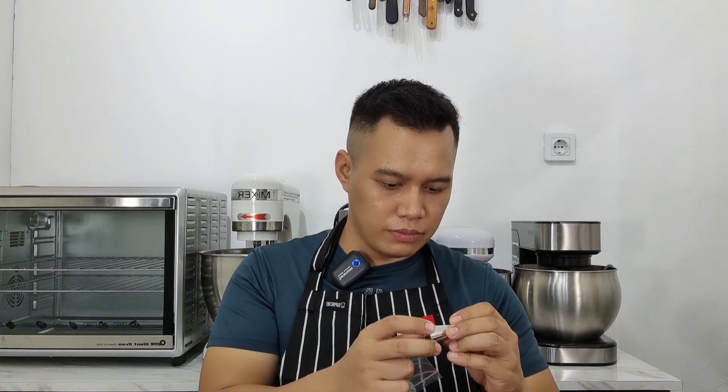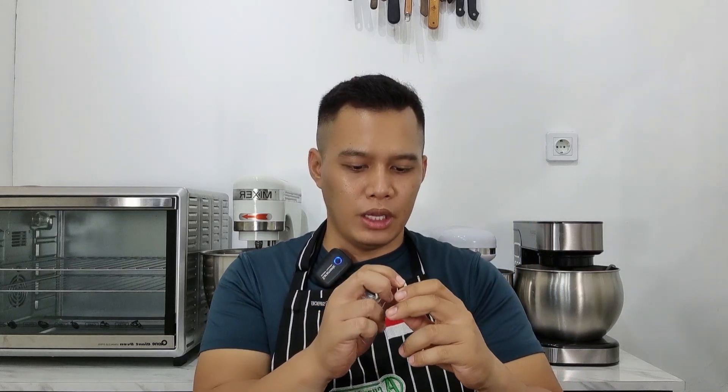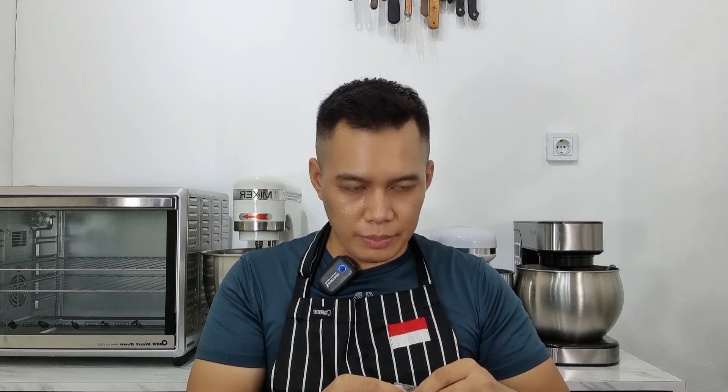Izin mau nanya, untuk spuit-nya bisa di-upload kah? Soalnya kadang bingung pakai spuit. Ini spuit apa maksudnya? Kalau ukuran spuit-nya itu Wilton 2D. Kebetulan aku ada, aku pakai spuit Wilton 2D. Teman-teman tinggal beli aja. Tapi kalau Wilton ini memang agak mahal, tapi ini nggak ada sambungan dan nggak akan pernah berkarat, jadi aman. Harganya kira-kira Rp80.000, tapi ini awet.